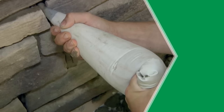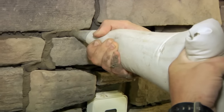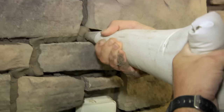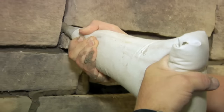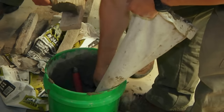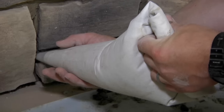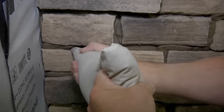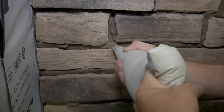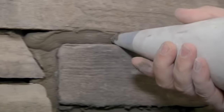After approximately 30 minutes, apply the stone mortar mix between the stones. Make sure that the installed stone does not move with mild contact — if it does, the stone will need to be reapplied. To grout the joint, fill a grout bag with stone mortar mix, ensuring that reasonable hand pressure will release the mortar from the tip. Then insert the grout bag tip fully in between the joint, fill to the desired level, and ensure that the mortar is forced into any and all voids.